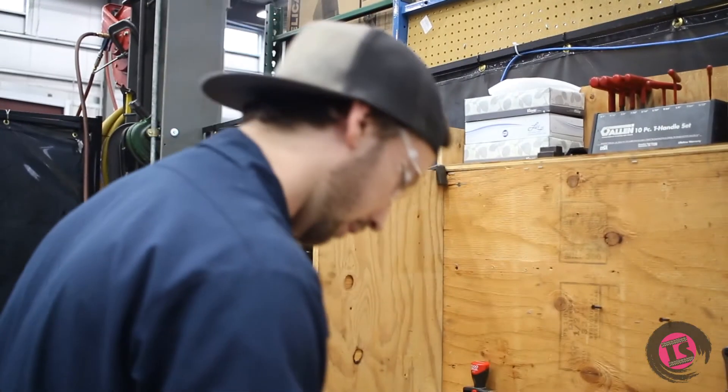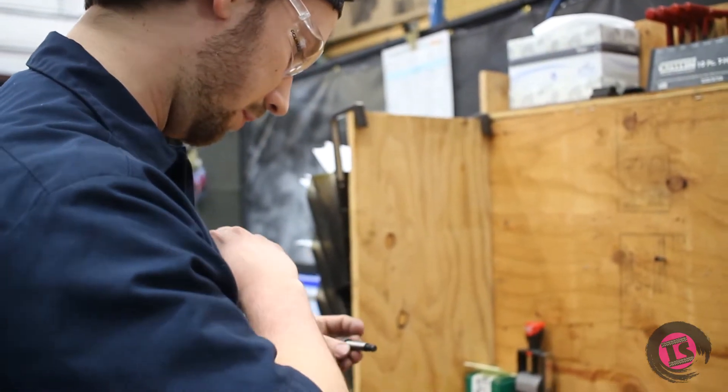Then this shoulder bolt is going to go through here.